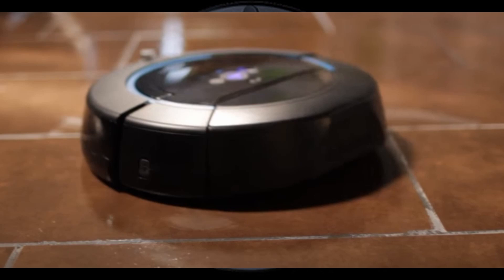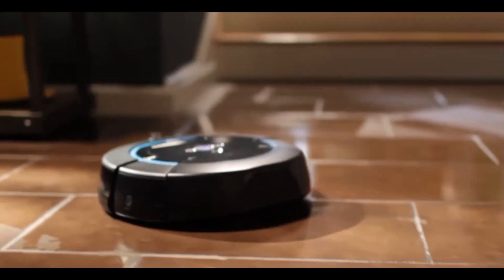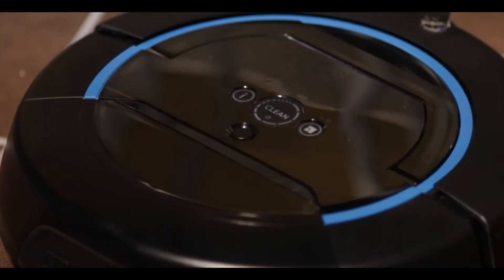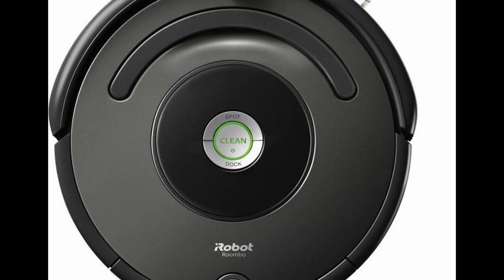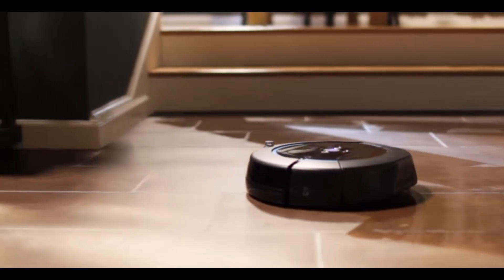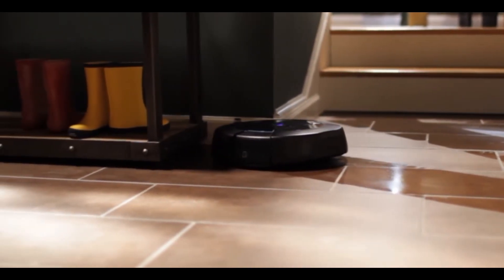Let's reboot your robot. Press and hold the robot's button for 9 seconds. You'll see the light ring swirl clockwise in white, indicating the reboot process. Wait until the light ring turns off, then test the robot again.